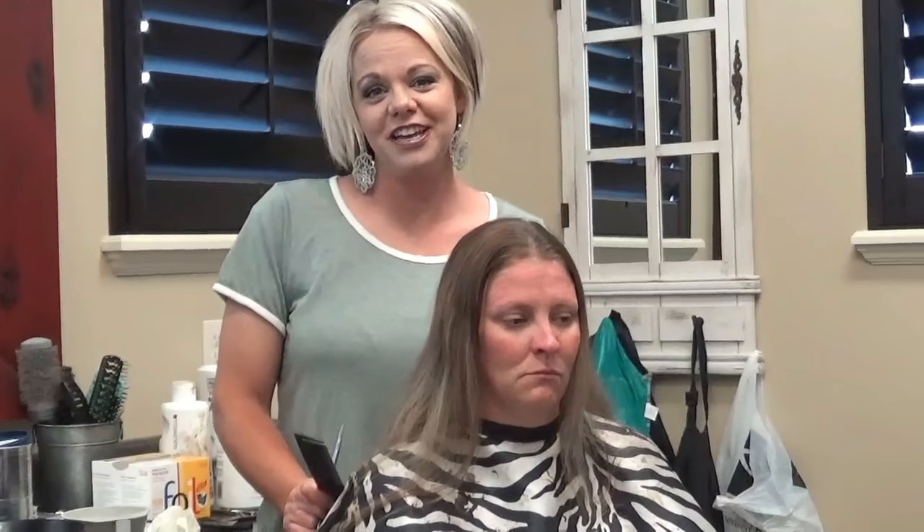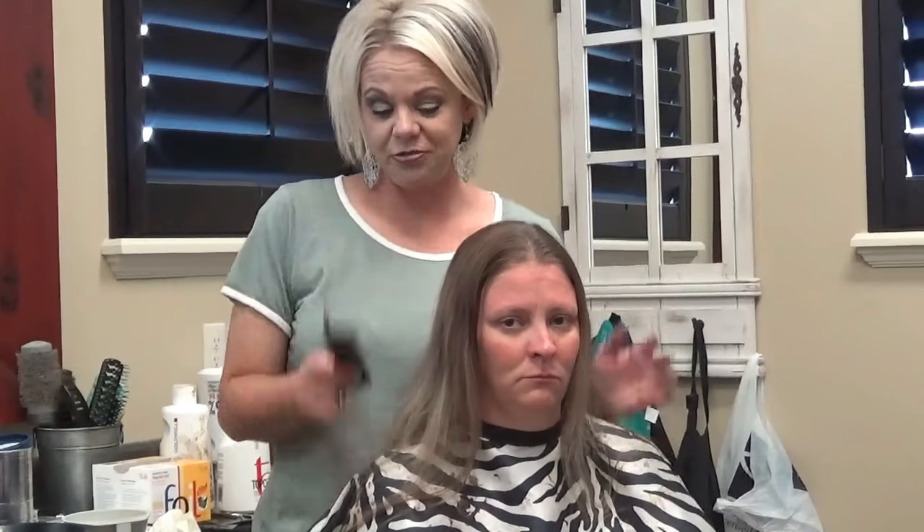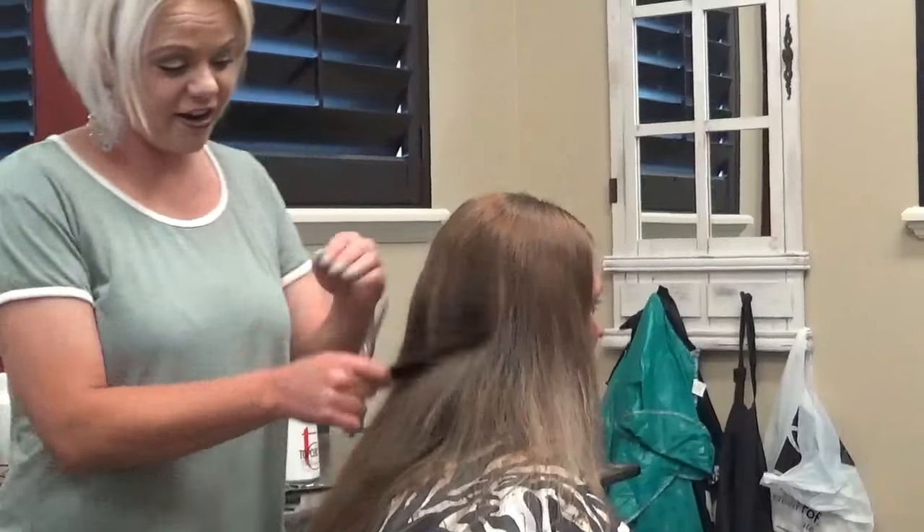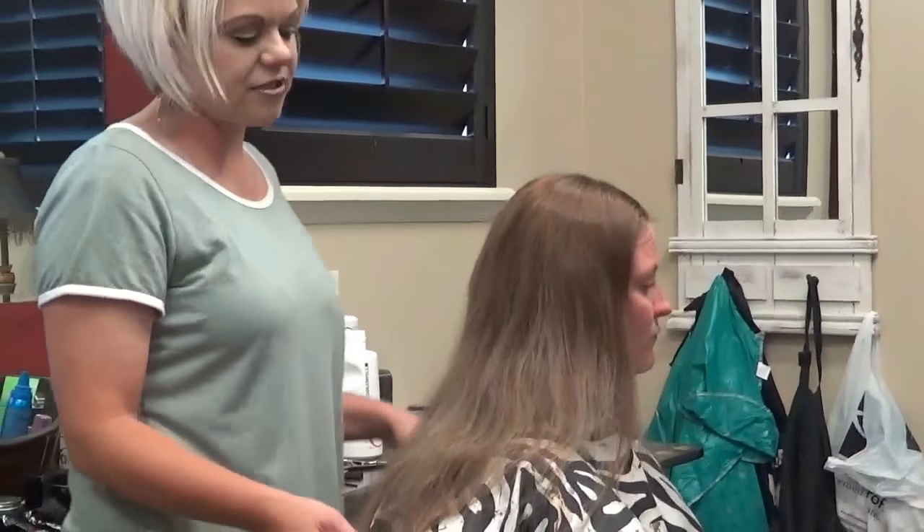Hi, I'm Radoni from Boys and Girls Hairstyles. Today I have Sheena with me, and we are going to do something super duper fun. She's cutting off her hair. What I want to show you guys — we're going to color her hair.